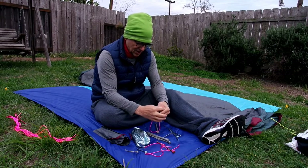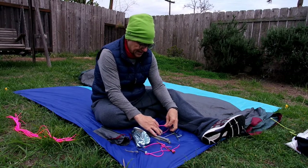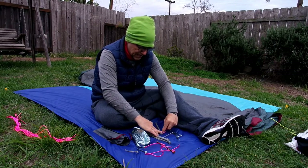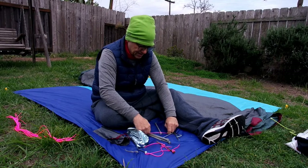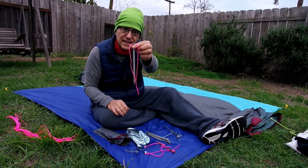These are basically circus tent stakes — the size of these. I've seen them use these in parking lots. When they set up like Ringling Brothers, they use big tent stakes like this.